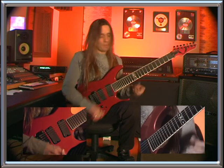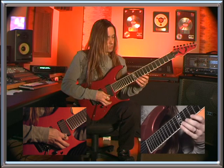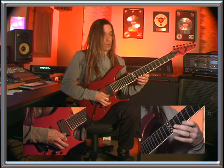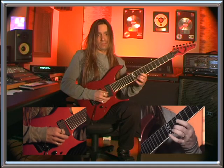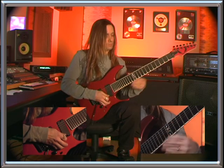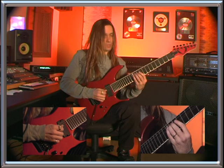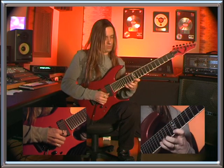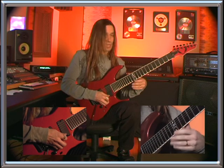The second arpeggio is A major. We're going to start down here on 12 — actually on nine with the index finger — and then you're going to hammer on to 12. Same technique as the arpeggio before it, two times in a row.